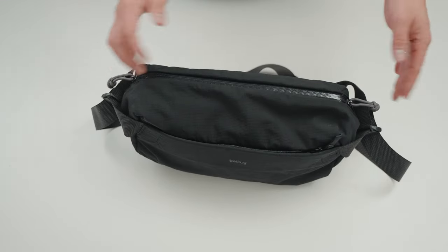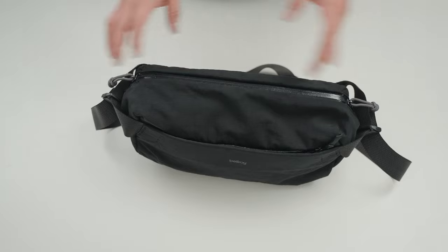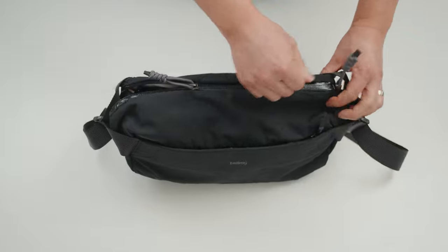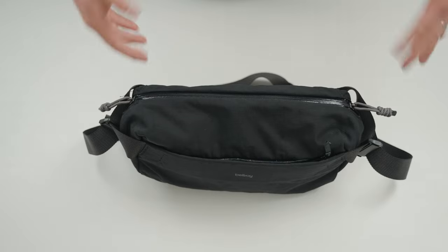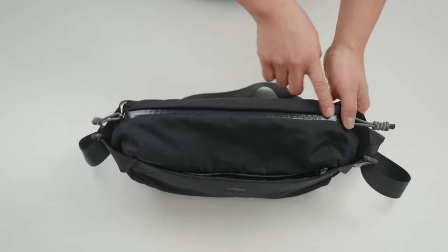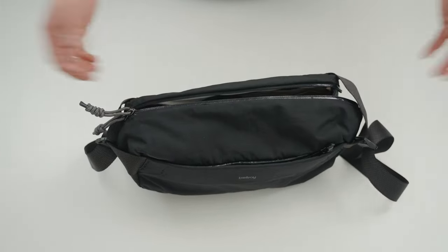Moving on to the main compartment — how they've organized the zipper is a little bit different compared to most bags. The zipper can actually open from either side, or you can have it in the middle. It's a little bit awkward at first but after getting used to it I really do like the design. Just like the front accessory zipper, it has a weatherproof zipper, so if it is raining you don't have to worry about your contents getting wet.